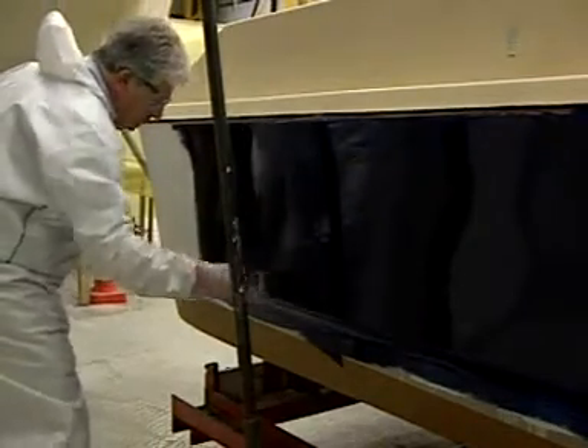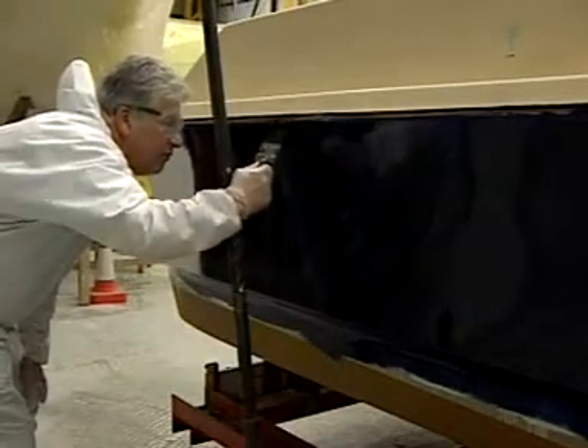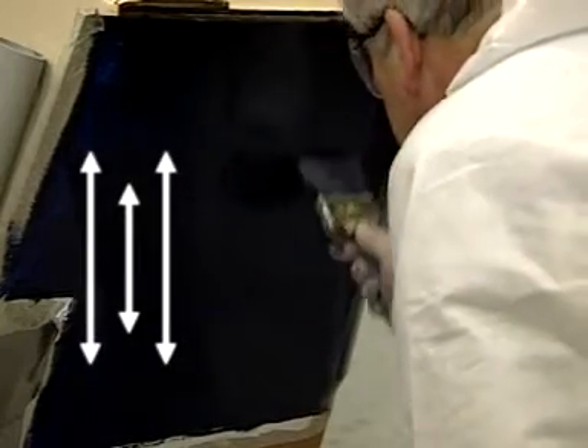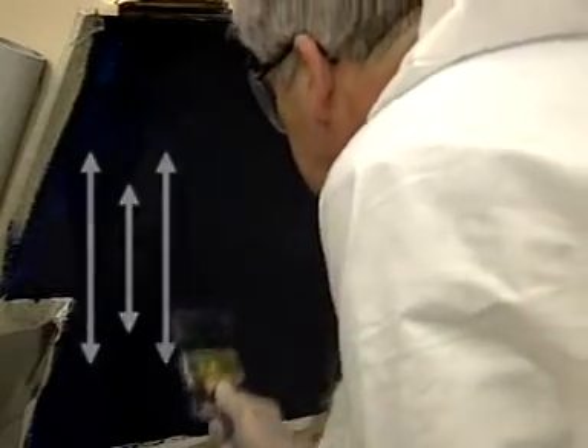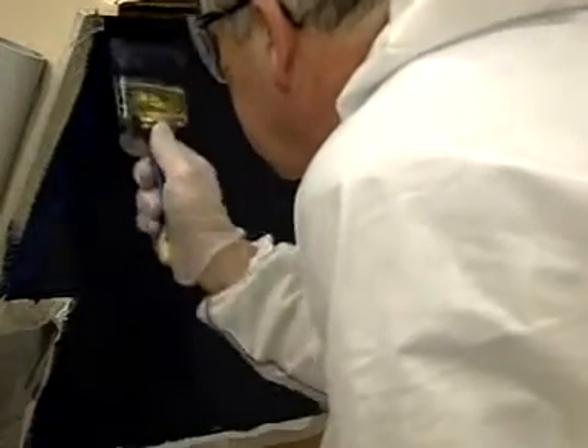For areas that are to be painted by brush only, application involves three simple steps to get the best possible finish. Step 1: brush apply in diagonal strokes from the left and right. Step 2: spread the paint further using horizontal strokes. Step 3: tip off the surface with light brush strokes vertically down from the top and upwards from the bottom. This results in any brush marks and bubbles flowing out and gives a super smooth glossy finish.